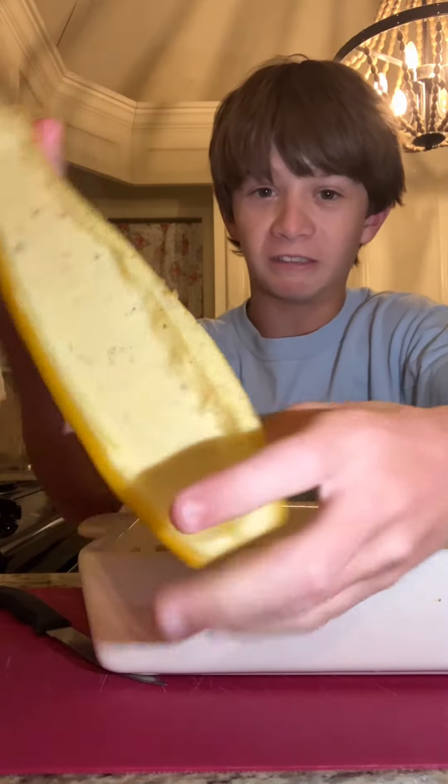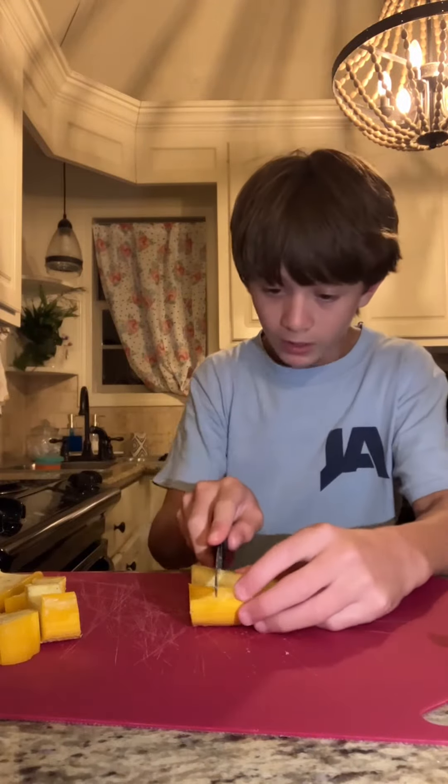I don't like it. This just ruined a whole bunch of gelatin for me. This is what's haunting my nightmares. Cut it in bite-sized pieces.